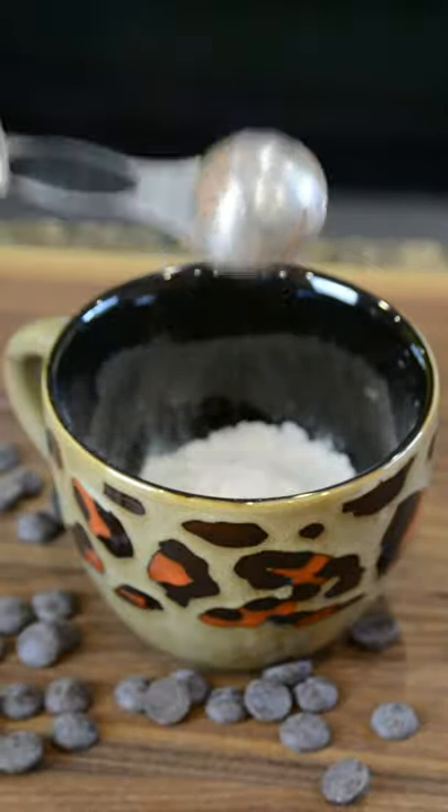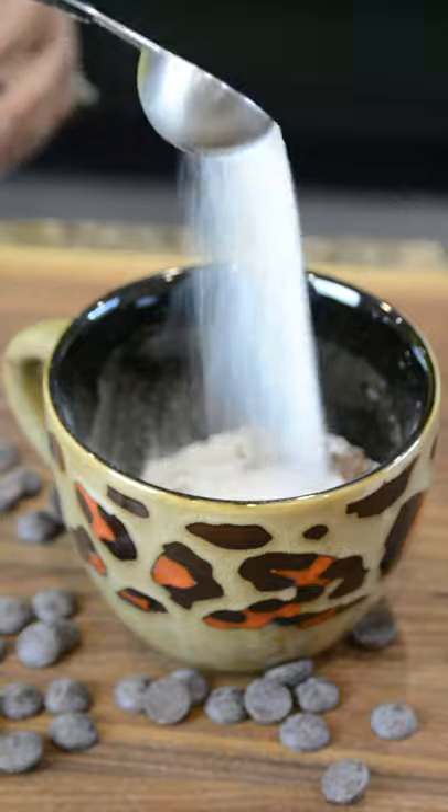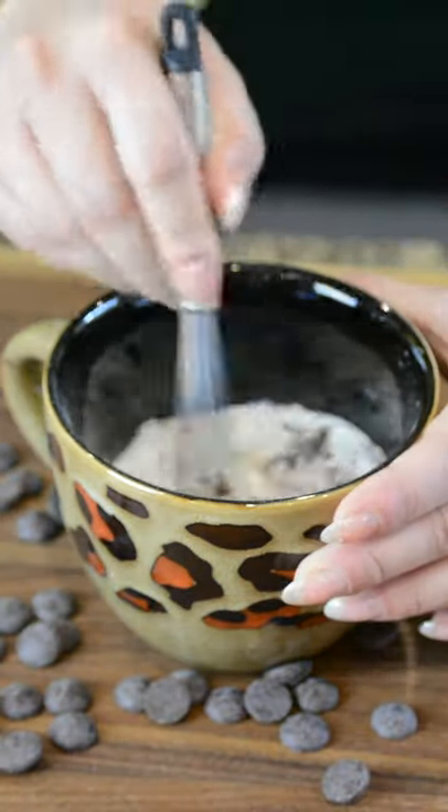Start with a quarter cup of flour, two tablespoons of cocoa powder, and a quarter teaspoon of baking powder. Add three tablespoons of granulated sugar, an eighth of a teaspoon of salt, and whisk that together.